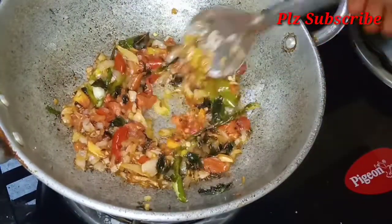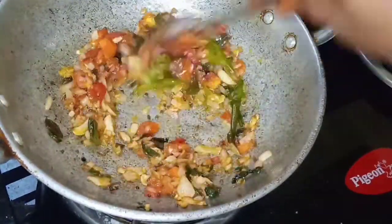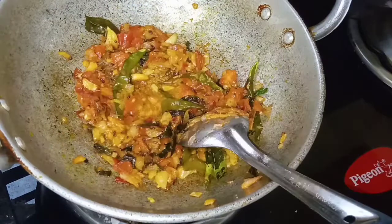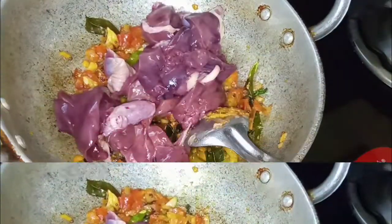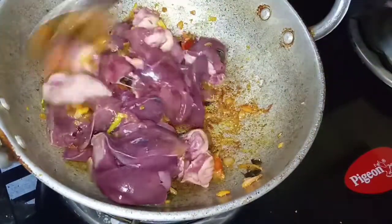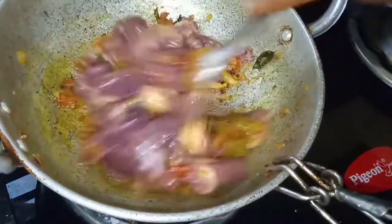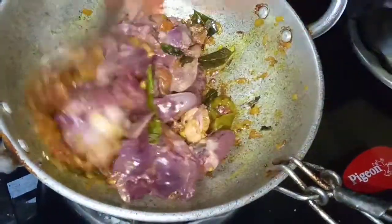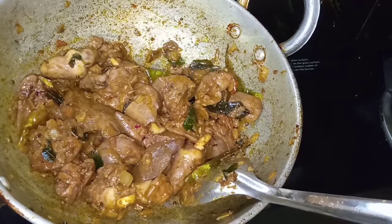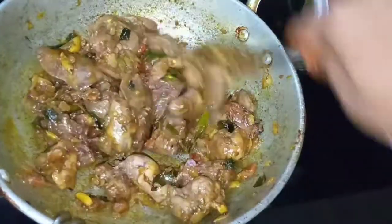Add 1 tablespoon of olive oil paste. Then fry the livers for about 1 to 2 minutes. It is a very easy recipe and the flavor fries up quickly.